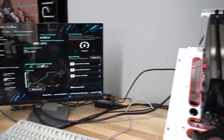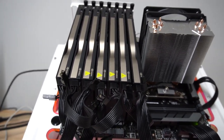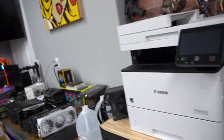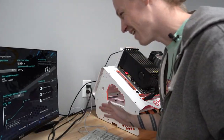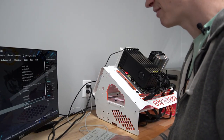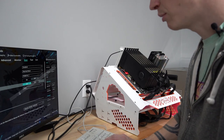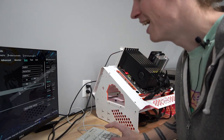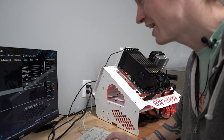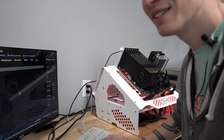Let's change some settings and see if we can even mine with this. We don't know yet if it'll recognize all seven. I'm going to reset everything to default and then enable Above 4G Decoding — oh, it's already enabled. That's probably why it booted with seven cards. I'll set my boot device to the USB — and it's already set. Perfect. Save changes and reset.